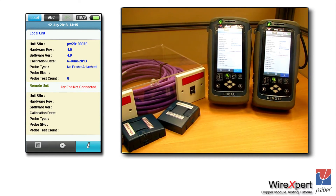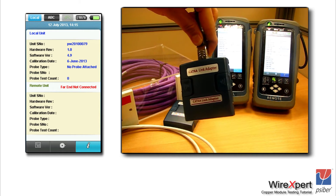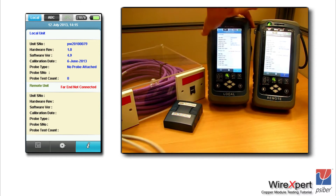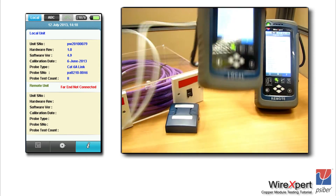With that in mind, let's proceed to the set reference configuration using WireXpert. When you power up the units — local and remote — you would land on the information screen. For performing the set reference, you would need a CAT 6A link adapter, a channel adapter, and a permanent link card. Once you have the permanent link adapter, plug in the permanent link cord and leave the RJ45 end open.